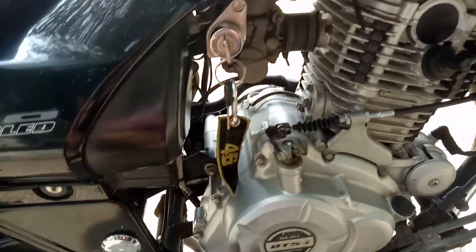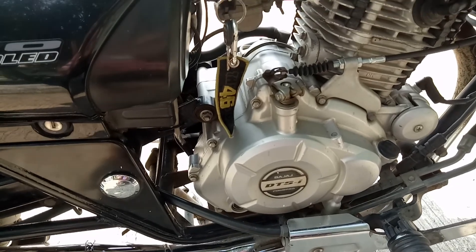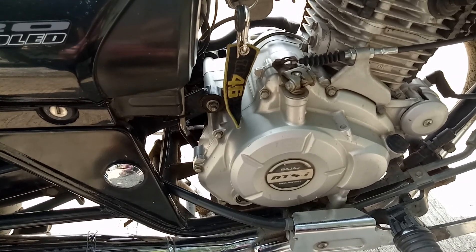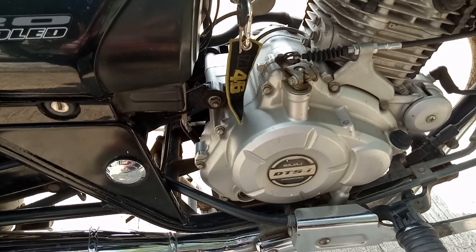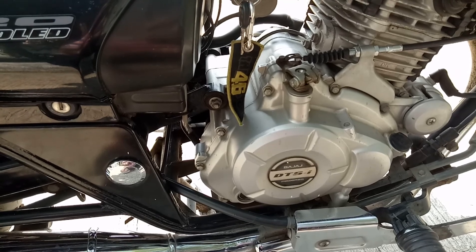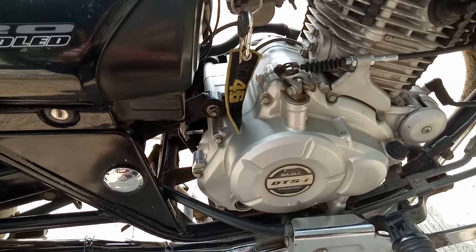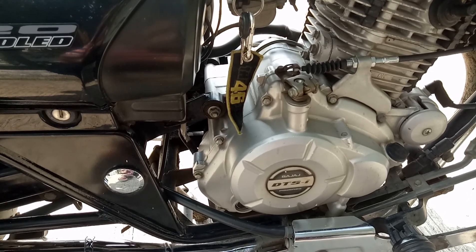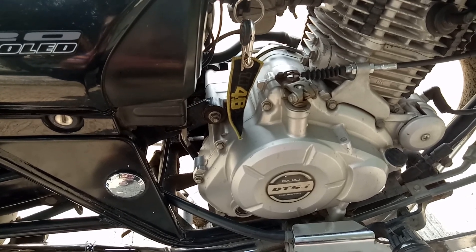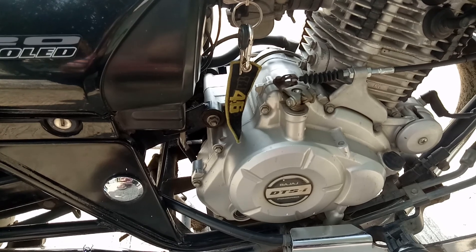For the engine oil, I always use Motul engine oil — specifically Motul 7100 20W50, which is the prescribed grade for my bike. Motul 300V is also suitable. You can check the other videos on my channel where I have put a detailed video about the engine oil.